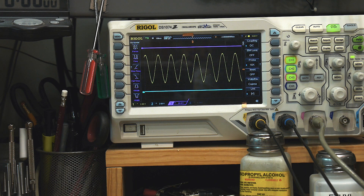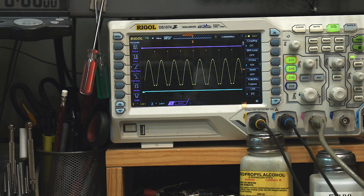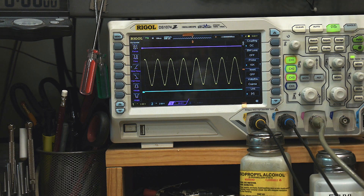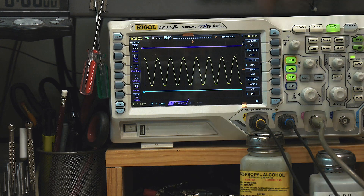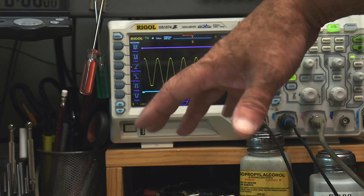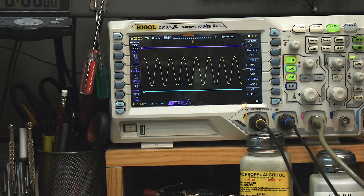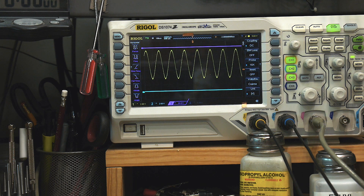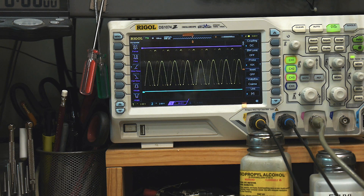And if I move the offset down, it starts to clip too. You really can't get very close to ground before it clips. At 2 volts per division, we're about 1.8 volts away from ground. You can get within maybe 0.7 volts of plus 12, but in the negative direction, no go — it just won't get there.